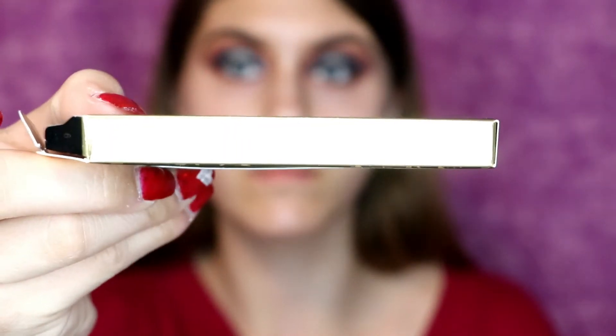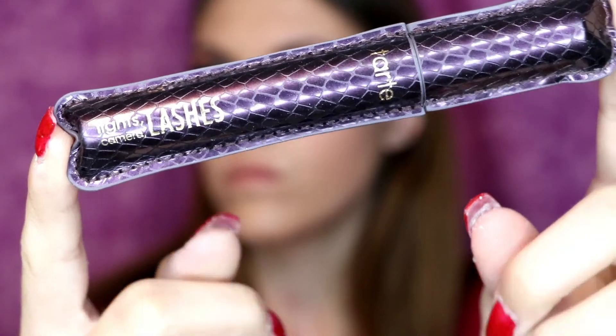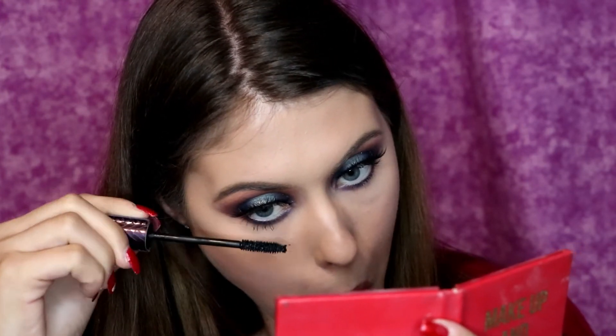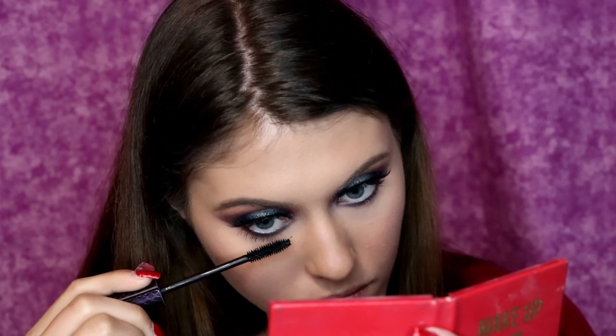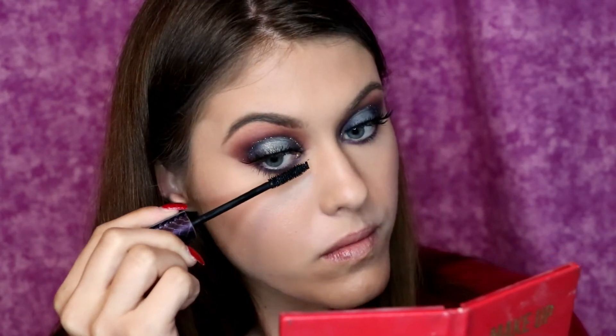And for lashes I'm going to apply the Tarte Lashes in the style Flirt, so I'm just going to pop those on really quick. And then I'm using the Lights Camera Lashes mascara from Tarte. I wanted this to be more of a tutorial focused on eyes, and my facial routine is pretty much the same as all my other videos, so if you really want to see a video on that you can check out some of my other ones. So I'm just popping on that mascara on my lower lashes right now.